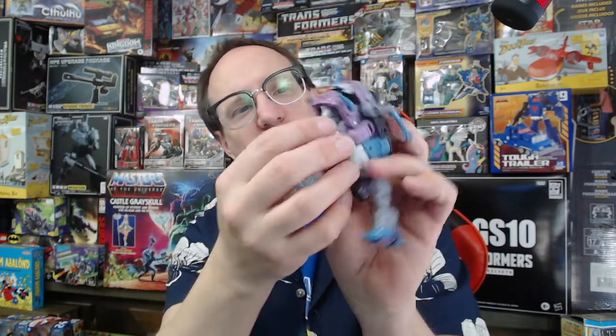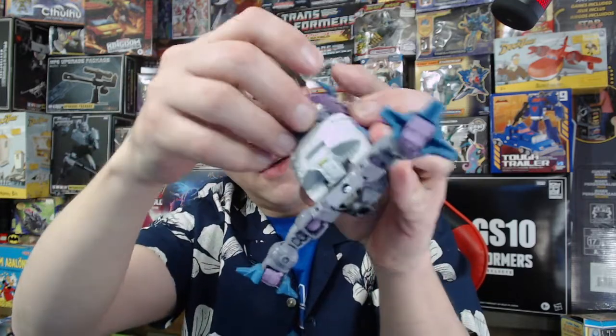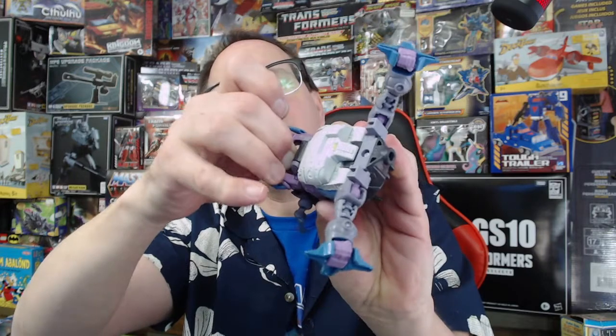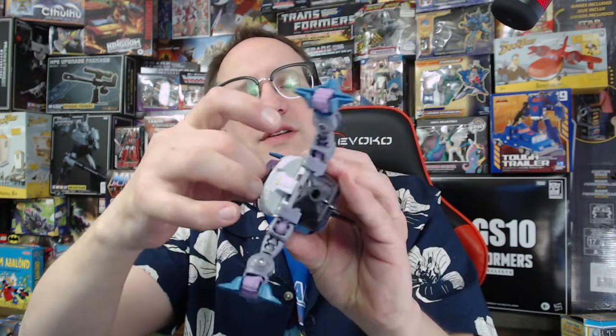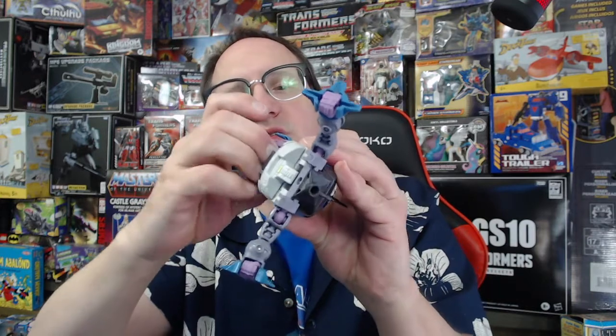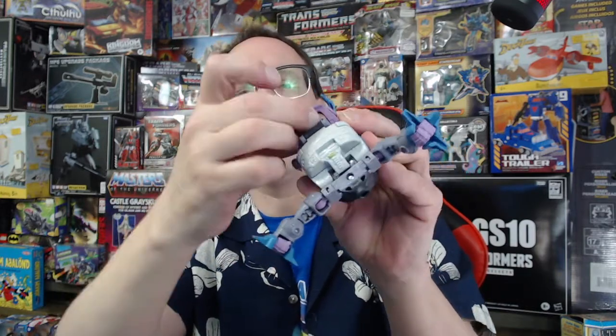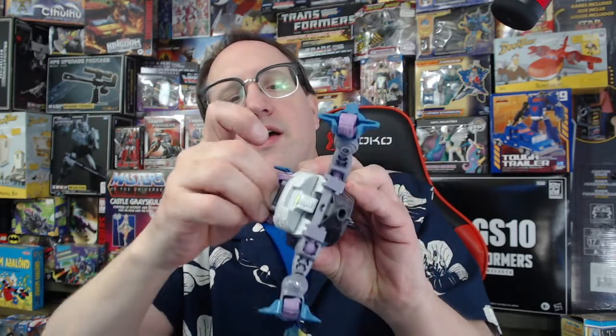Now if you choose to, you can rotate the head around, which like I said is a little bit stiff and there's not a whole lot of room to work with, but you can do it. There we go — so there you don't have robot face just sticking out underneath the shark jaw.